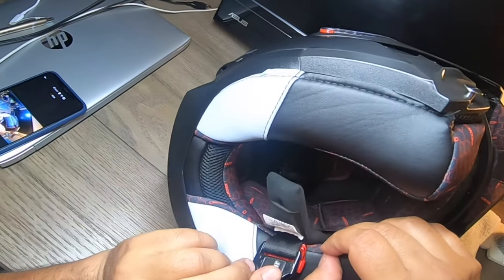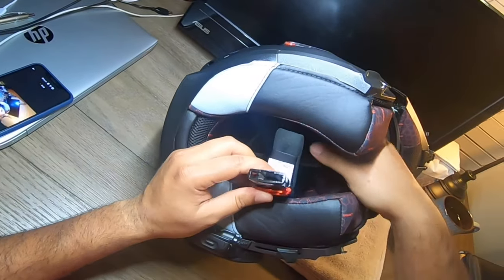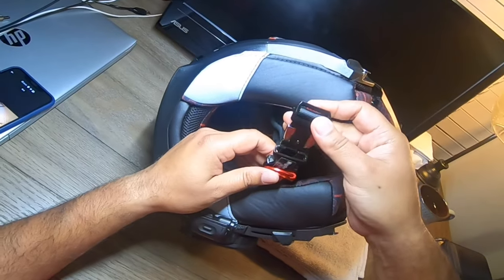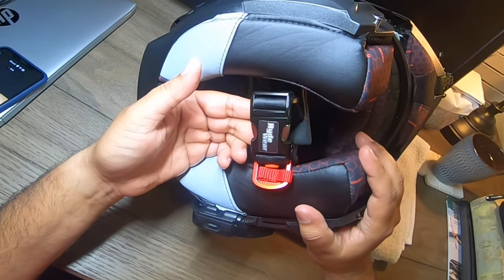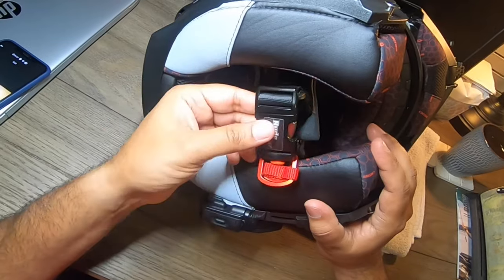The strap is on there pretty solid, it's not going anywhere. I've put the helmet on with the modular front open so you can see the RideWear buckle system. The double D ring should be on the outside — if it's on the inside it'll press against your neck and be uncomfortable. It just snaps in easily, and you can adjust how loose or tight it is.